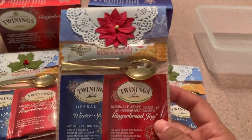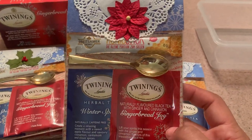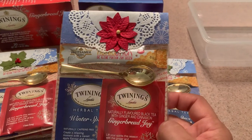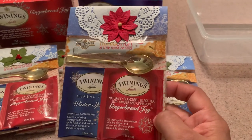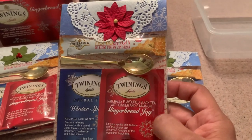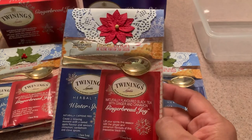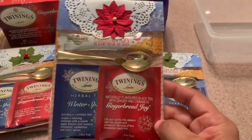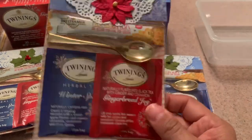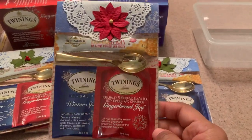I got this idea from another crafter on YouTube, and I'll provide the link to her video so you can take a look. This is not my original idea — a lot of crafters are making these tea favors to sell at their craft shows, and I just thought it would be a fun thing to do as well.